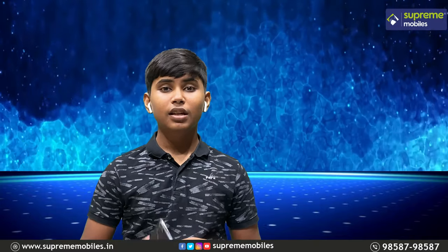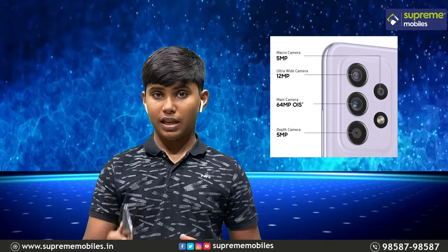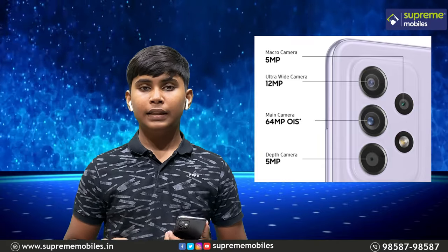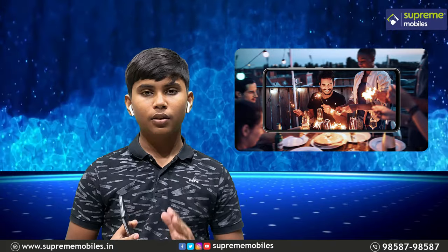Let's go to the first camera. You can get a 64MP high-res camera. You can get a next level photo. You can get a second feature — OIS. You can get an OIS.